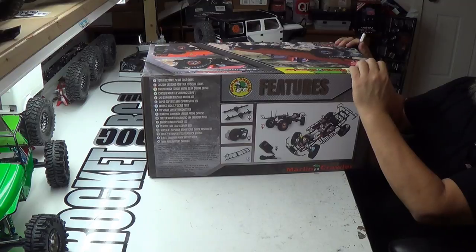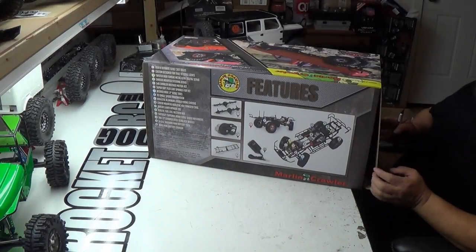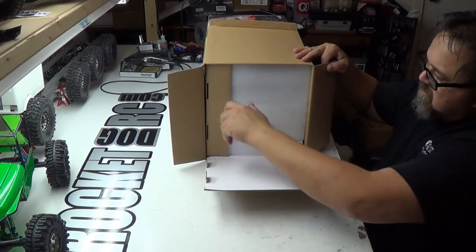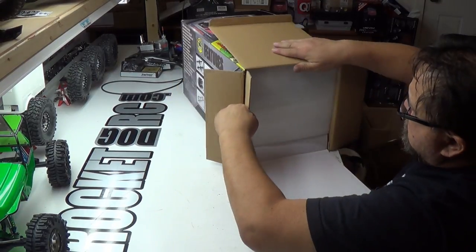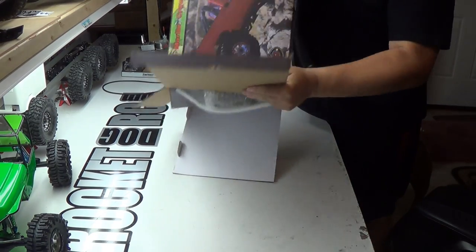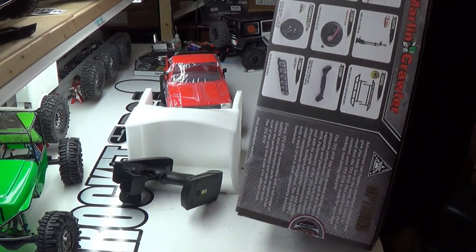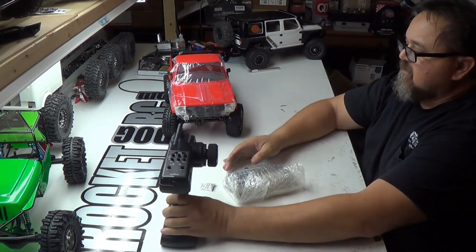I'm going to figure out how to open this. Let's open it from the side — there's an authentic RC 4-wheel drive seal. Like so. Alright, get that open.